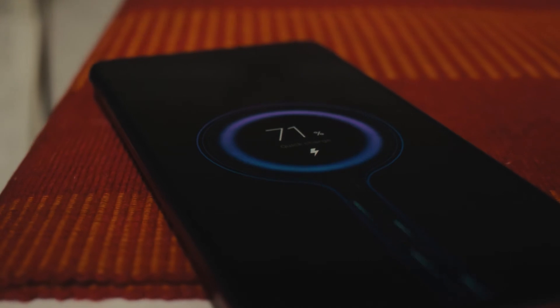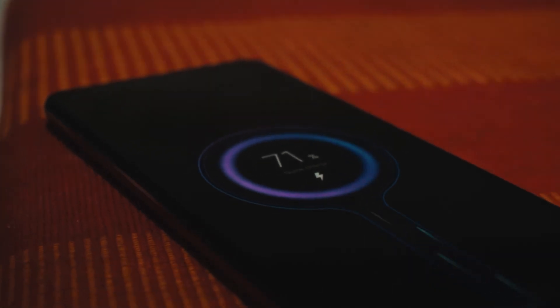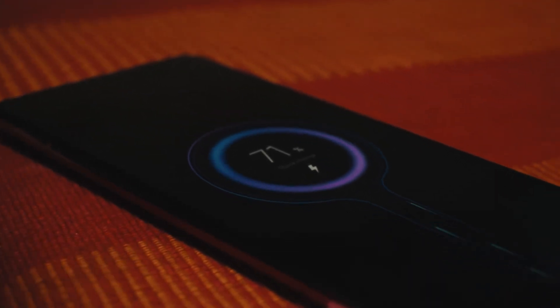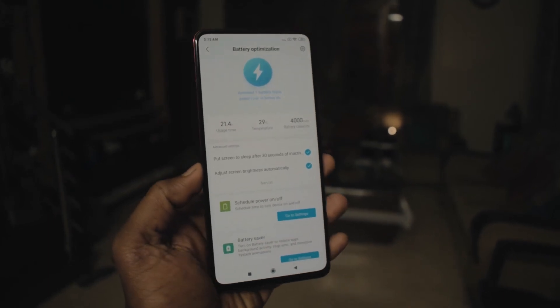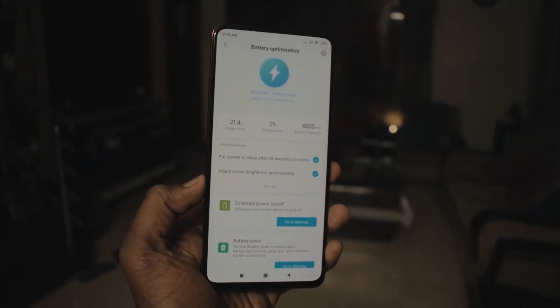This phone packs a 4000mAh battery. In the box you get an 18-watt fast charger, and the phone even supports 27-watt fast charging. You can easily get through a day with heavy usage, and if you don't game much you can get more than a day out of it.